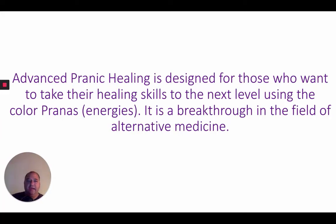Advanced Pranic Healing is designed for those who want to take their healing skills to the next level using colored pranas, and it is a breakthrough in the field of alternative medicine.